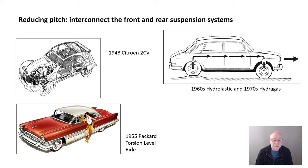What about the final approach: reducing pitch by interconnecting the front and rear suspension systems? When the front goes up over a bump, the rear wheel gets pushed down, so the car doesn't have as much pitch — that's how they are interconnected front-to-rear on the left side and right side separately. Only three cars produced in large numbers have ever done this — but they were produced in millions. The 1948 Citroen 2CV; the 1955 Packard Torsion Level Ride, my pick of the best suspension systems for passenger cars ever developed; and the 1960s Hydroelastic, and later 1970s Hydrogas — I think the Hydroelastic was the huge breakthrough — fitted to millions of British cars from BMC and then later British Leyland.